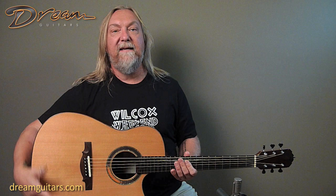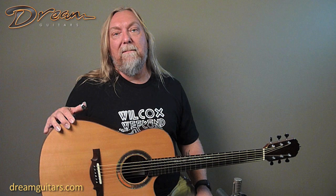Hey everybody, Paul at Dream Guitars, and this is our first ever studio model from Irvin Samadji. The studio model looks like a modified Dreadnought, but it's just slightly smaller. It's 15 and a quarter across the low bout, so it's a little bit easier to hold, but still has a big, beautiful sound with lots of bass response.